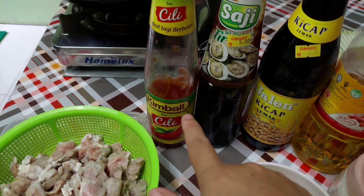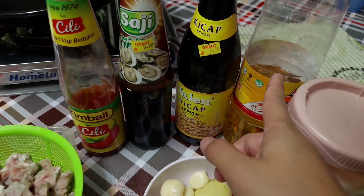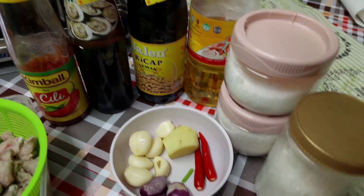Sos kimball, cili, kicap lemak, minyak masak, garam, jenomoto dan ini gula.